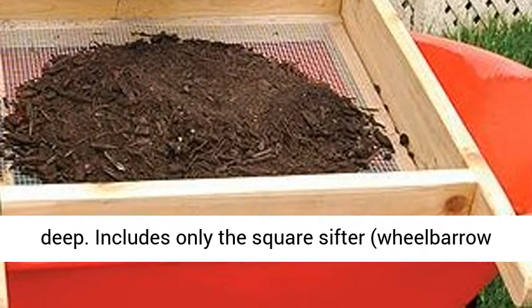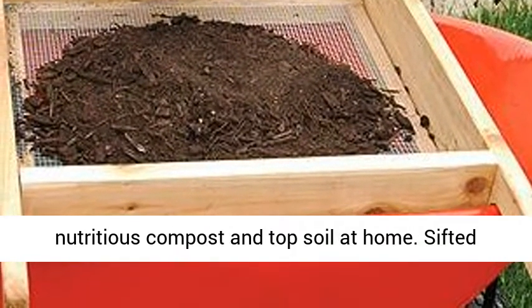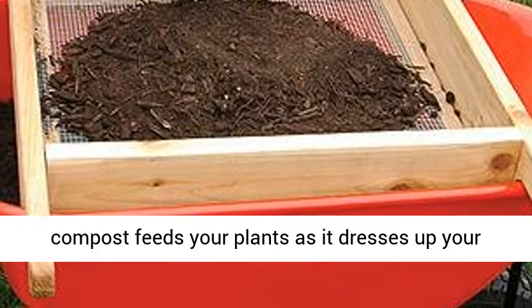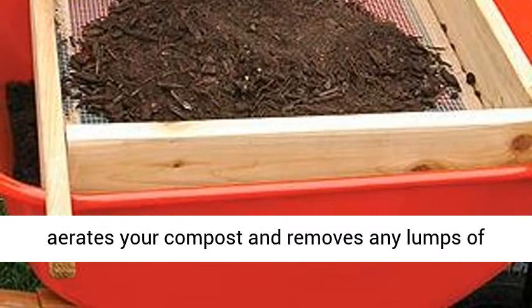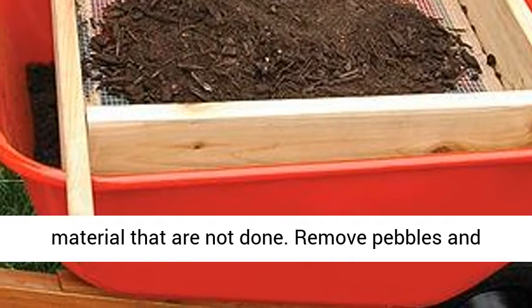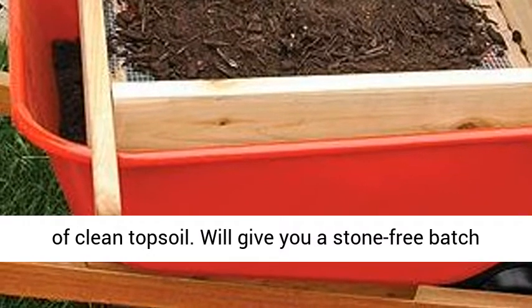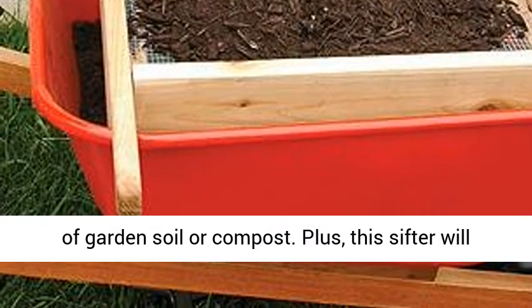Includes only the square sifter — wheelbarrow not included. Screen fine, fluffy, attractive, and nutritious compost and topsoil at home. Sifted compost feeds your plants as it dresses up your beds with its beautiful texture. The screen aerates your compost and removes any lumps of material that are not done. Remove pebbles and debris from garden soil for your very own supply of clean topsoil. Will give you a stone-free batch of garden soil or compost.